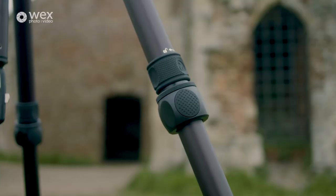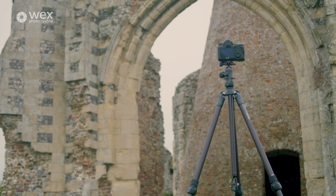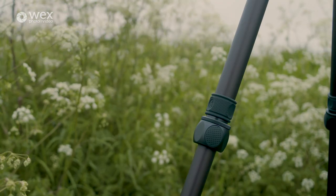The tripod legs consist of three sections. These are secured by twist locks — very nice, full metal with rubber pads — so easy to grip, especially for astrophotographers like myself in the dark and the cold, nice and easy to handle.